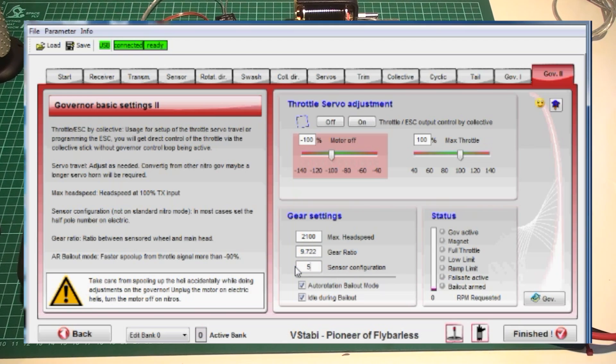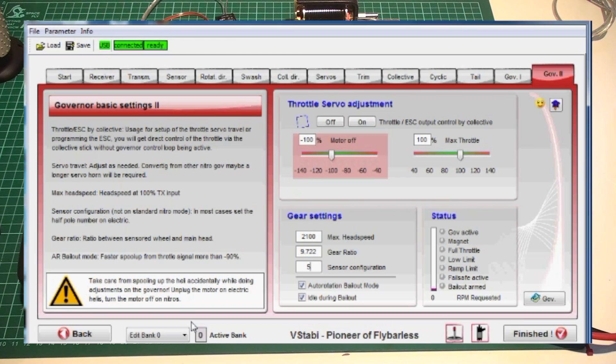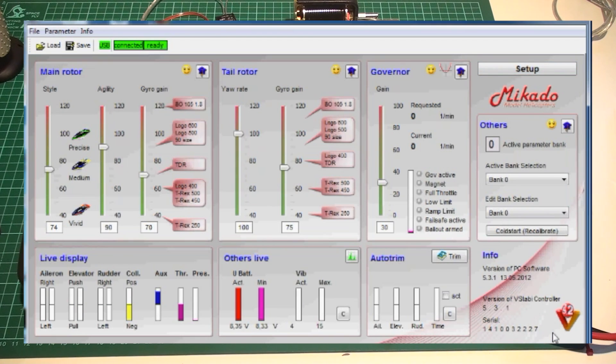Then we have two settings: autorotation bailout and idle at bailout. Autorotation bailout lets you abort autorotations — very nice if you're practicing. What idle at bailout does is spin the motor very, very slowly — not enough to fly, but much safer for the speed controller. If you want to do full blade-stop autos, you cannot have this enabled because it will keep the blades spinning. But if you're not stopping the blades completely, it's much safer to do those slow blade-stop autorotations with it enabled.